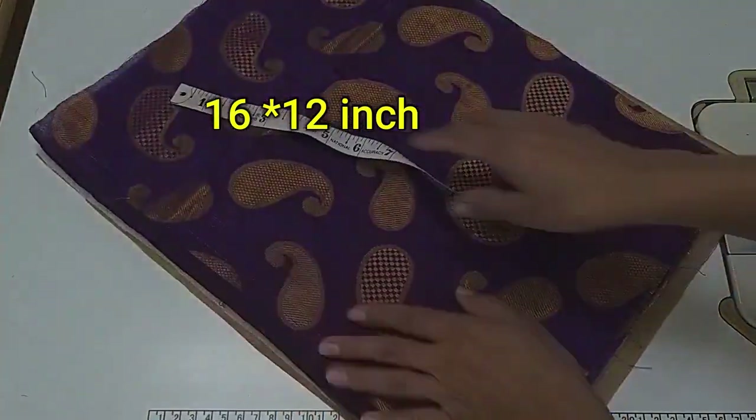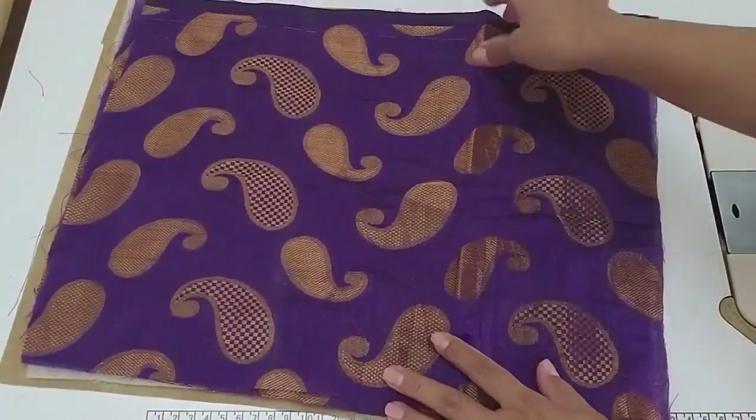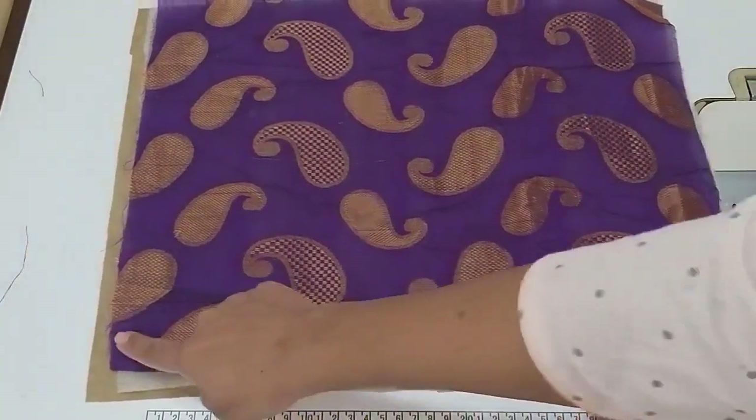For this, I have two pieces of fabric, 12 by 16 inches. I have to work with both of these pieces. I have a foam and aster, and I will attach these three pieces together.